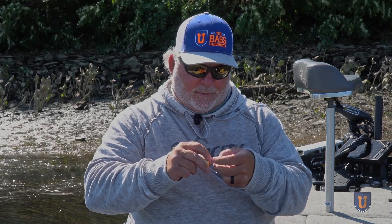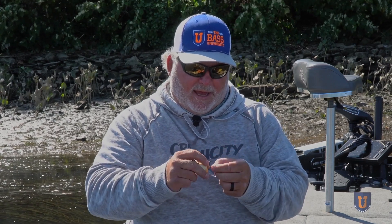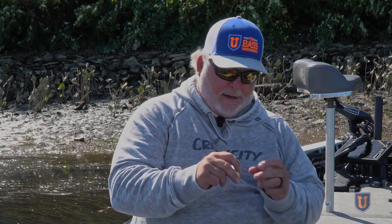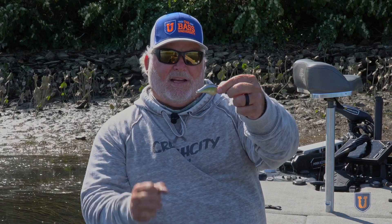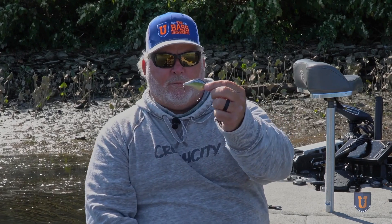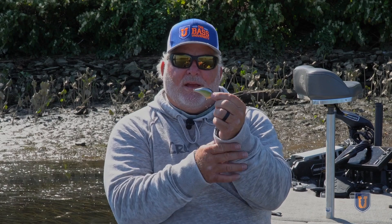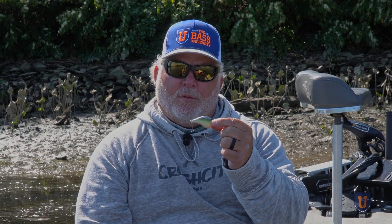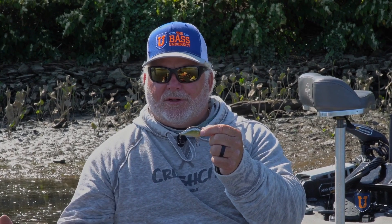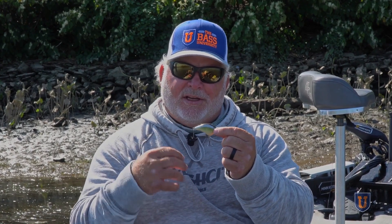A lot of times guys want to put the biggest hook they can on the bait — out goes the round bend, in with the new hook. But a lot of times the smaller hooks on these small crankbaits are better. The fish can't leverage them as easily, and they're thin diameter, and they really hold a lot better. So experiment with that. Try oversize hooks, try undersize hooks to see what's giving you the better strike-to-catch ratio.